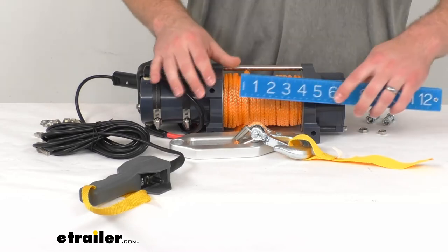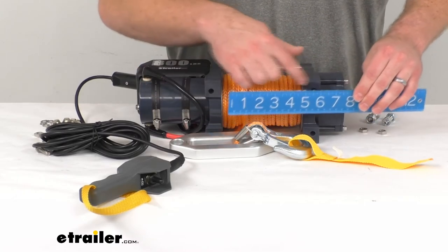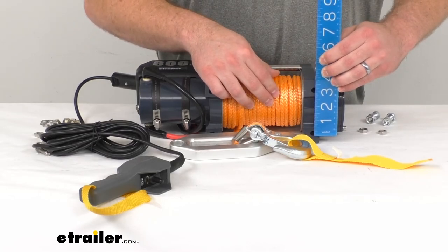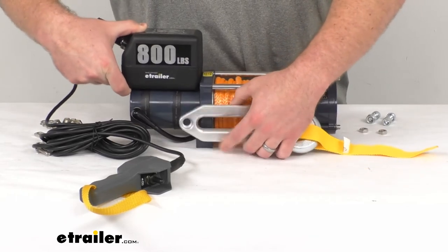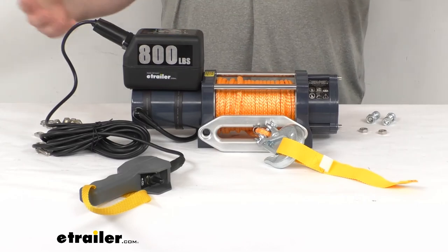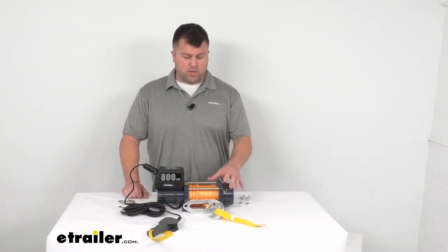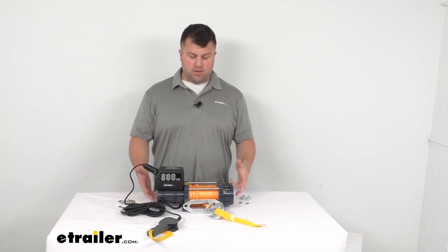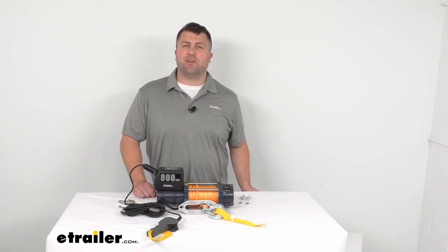For mounting, the feet measurements are approximately six and five-eighths inches — just over six and a half inches — center to center across, and approximately three inches center to center in width. There is a mounting plate available if you want to mount this onto a beam, crane arm, or trailer. Hardware is included to get everything put in place. Overall, this is a really nice option if you're looking for a light, strong hoist with 800 pounds of lifting power in a very compact and lightweight package. That's going to complete our look for today. I'm Michael with eTrailer.com — thanks for watching.